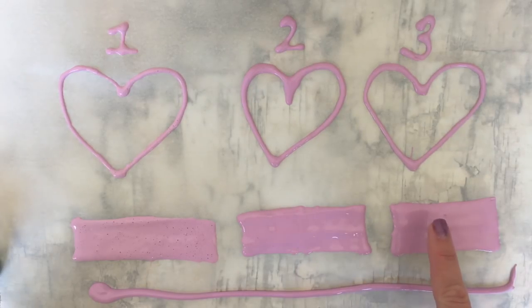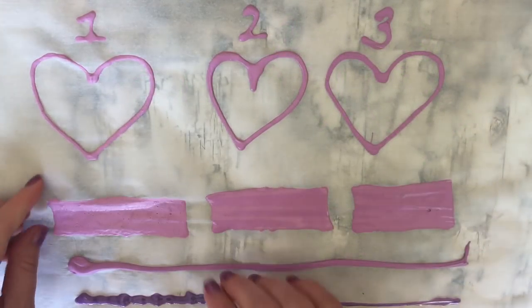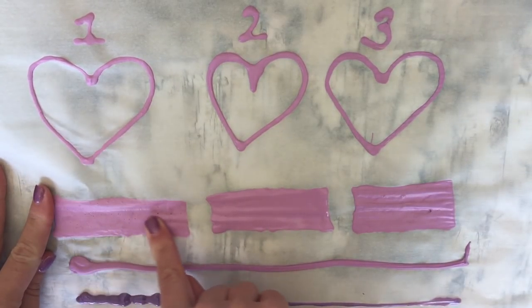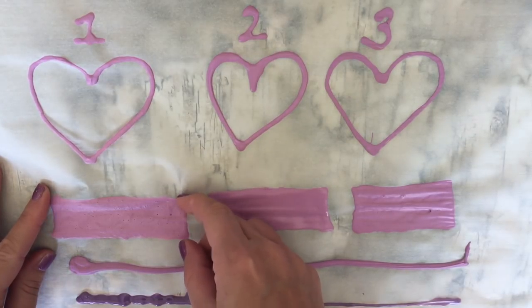Now let your puffy paint dry for at least 24 hours before you touch it or move it. Here is our puffy paint completely dry — we let it dry overnight, and now we're going to peel it up and compare it.